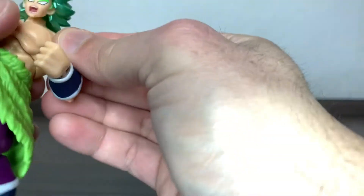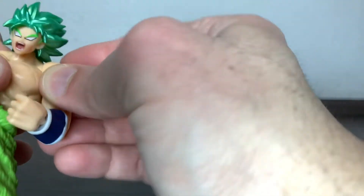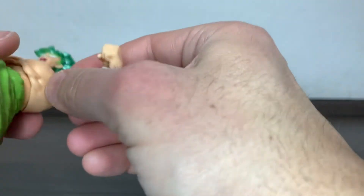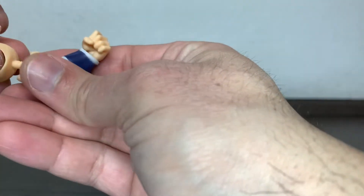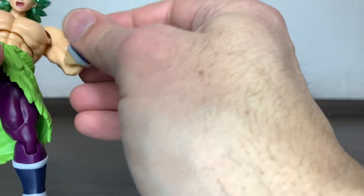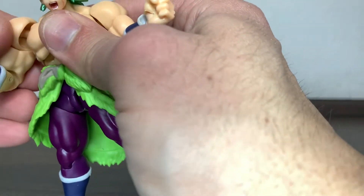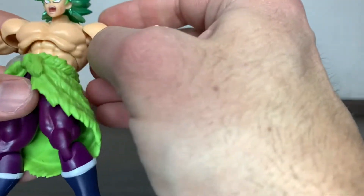They are dumbbell joints, so you have a lot of mobility thanks to that, but it won't always look nice — it will look rather ugly and they pop quite easily, as well as the biceps. Everything pops quite easily in these figures. But again, they're budget and I'm not angry. I prefer parts popping instead of breaking, because I'll just put them back in and it's all fixed.